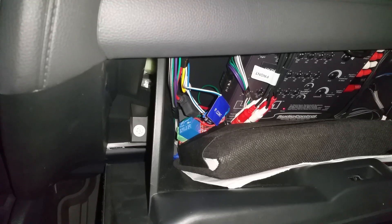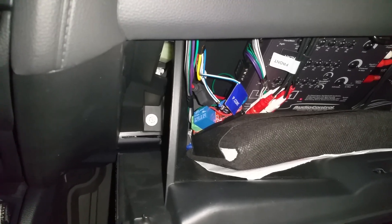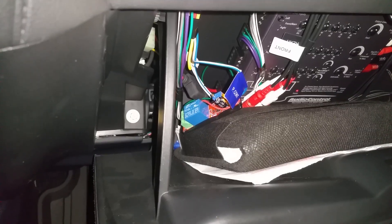So right there, you heard two clicks. The first one was the LCQ-1, and the second was the 555 timer circuit with the relay. You can see with the yellow light — it's probably getting a little washed out — and the head unit is completely booted up.